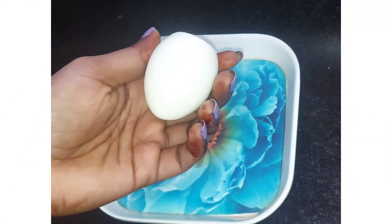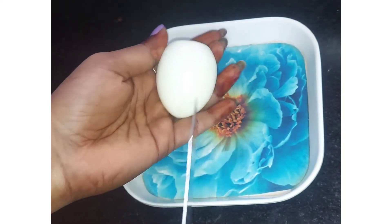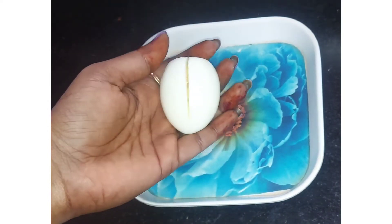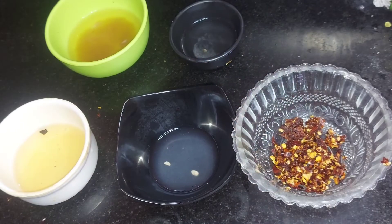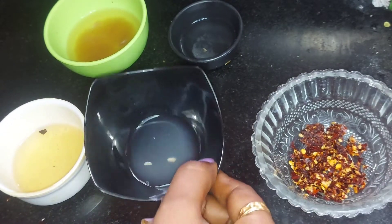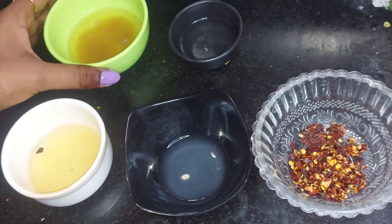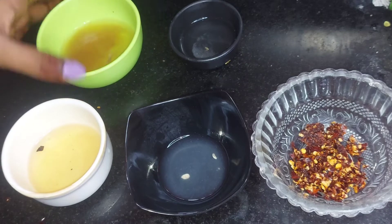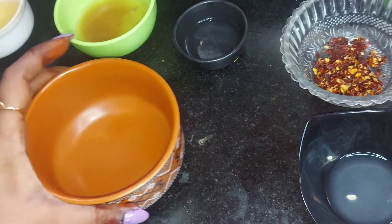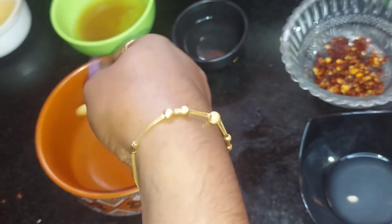Now the stuffings will be done. Chili Flex, Lemon Juice, Fry Oil, Puli Thunny, Salt Water. Now we have the stuffing ready. Now we will crush the onion.